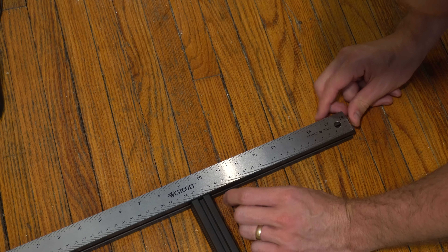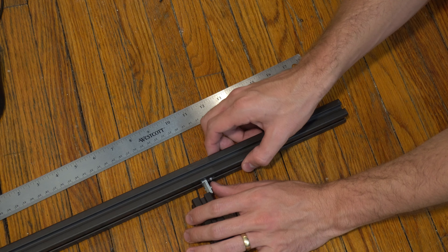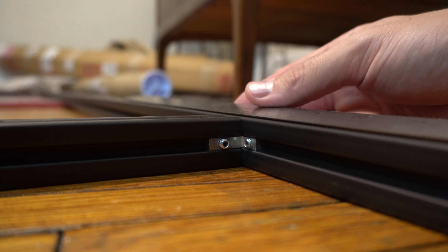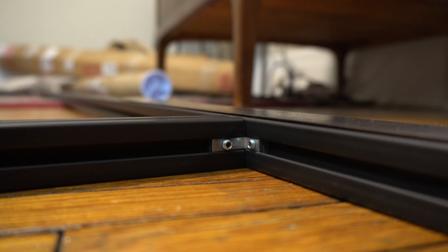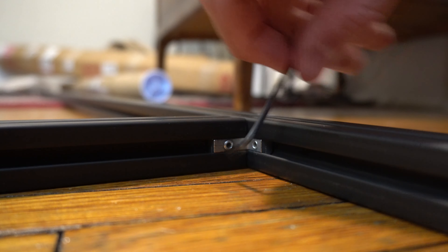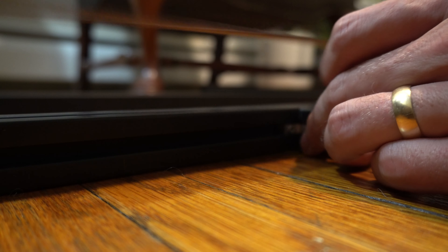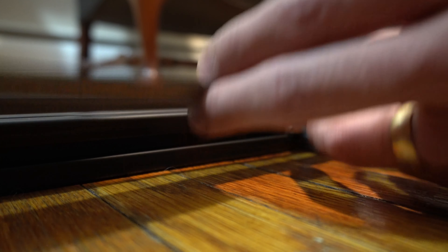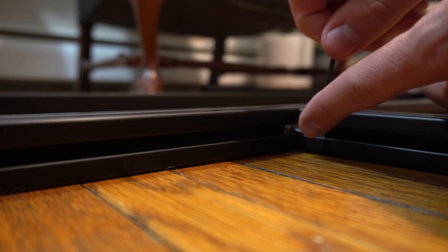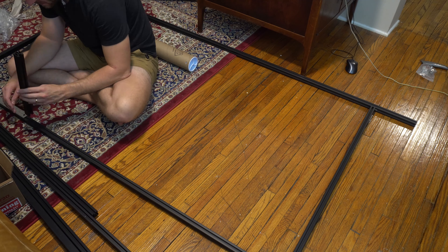I'm double-checking before I lock things into place. If you're watching this and you're excited to make this shelf but you don't have CAD software — good news. I'm putting directions in the description so you can follow along without referencing any CAD file. You can thank me just by liking, subscribing, and sharing with all your friends. All right, enough talking — let's cue the music and watch some good time-lapse of me crawling around the ground.